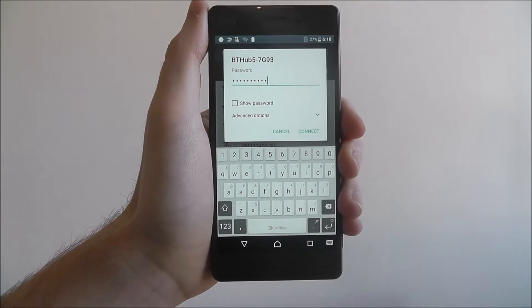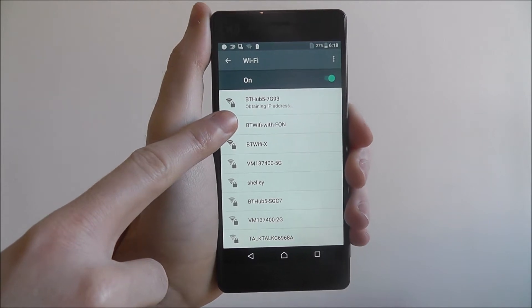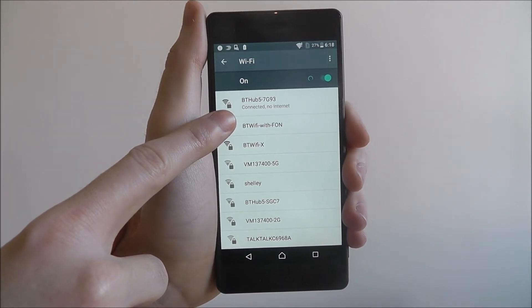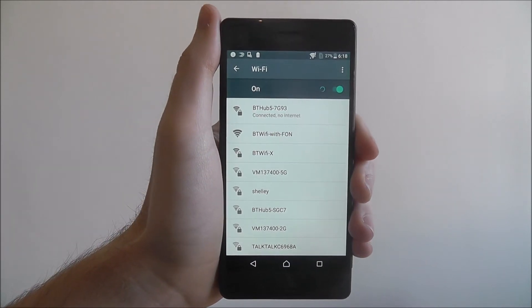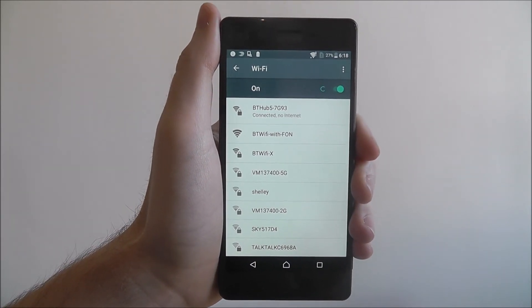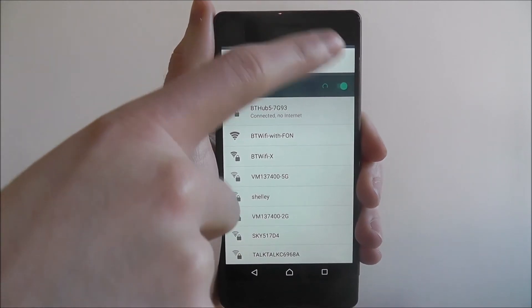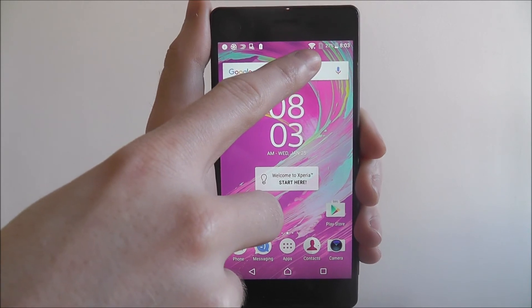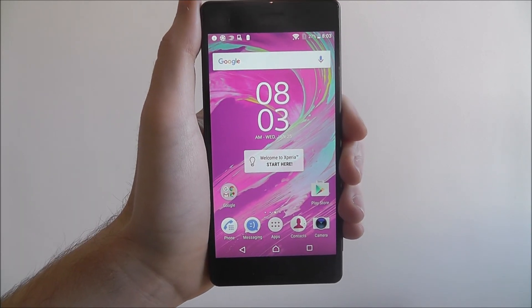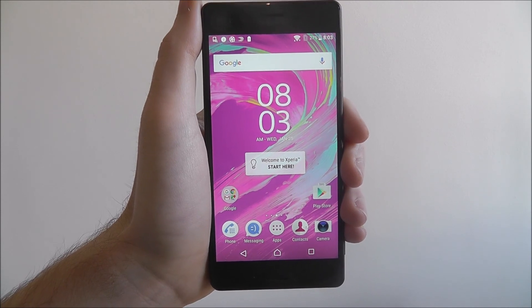Once you've done that and you've entered your password, press the connect option. You'll then get the obtain IP address icon, and after a few seconds it should say connected. It will say no internet at first because I have to log on to a certain website, but you will see the Wi-Fi symbol at the top. This will indicate that your Wi-Fi is connected. And that's how you connect to your home Wi-Fi network on the Sony Xperia X. Thanks for watching.